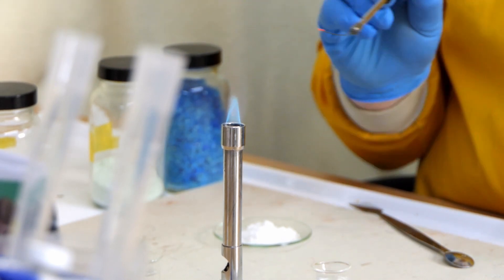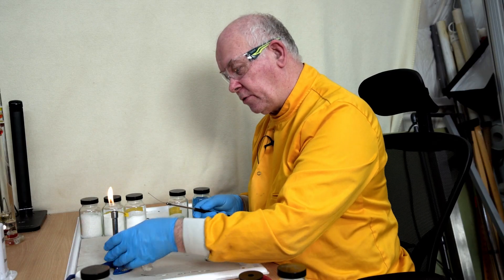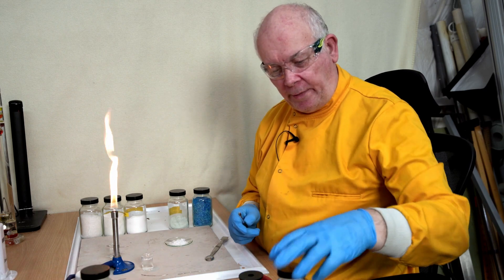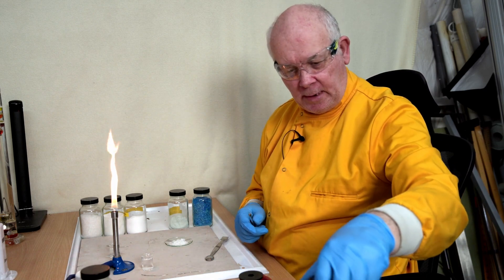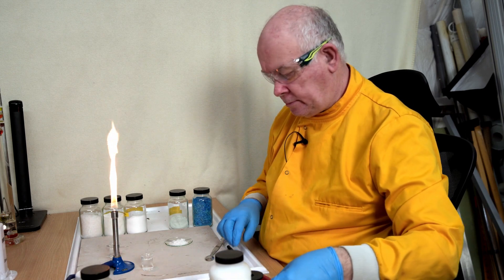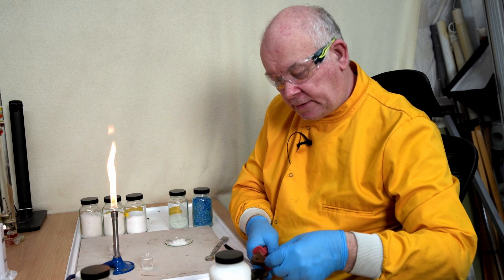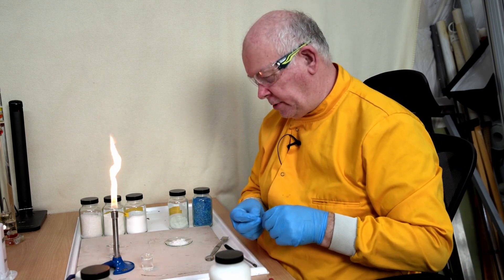Looking very, very similar - so I think it could be strontium. There are of course other metals that burn with other colours, so let's have a quick look at some of these. I don't believe it is potassium, but I'm going to check to be sure.